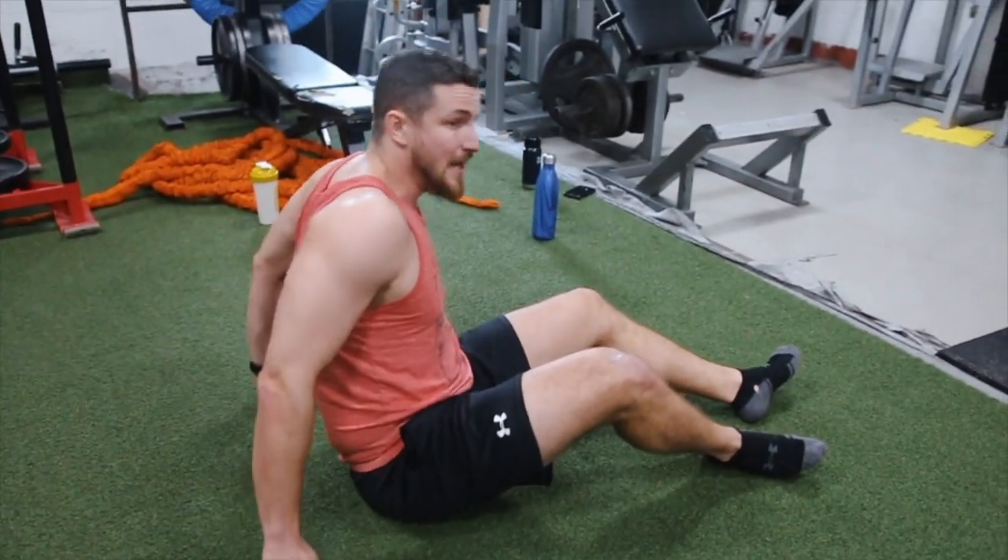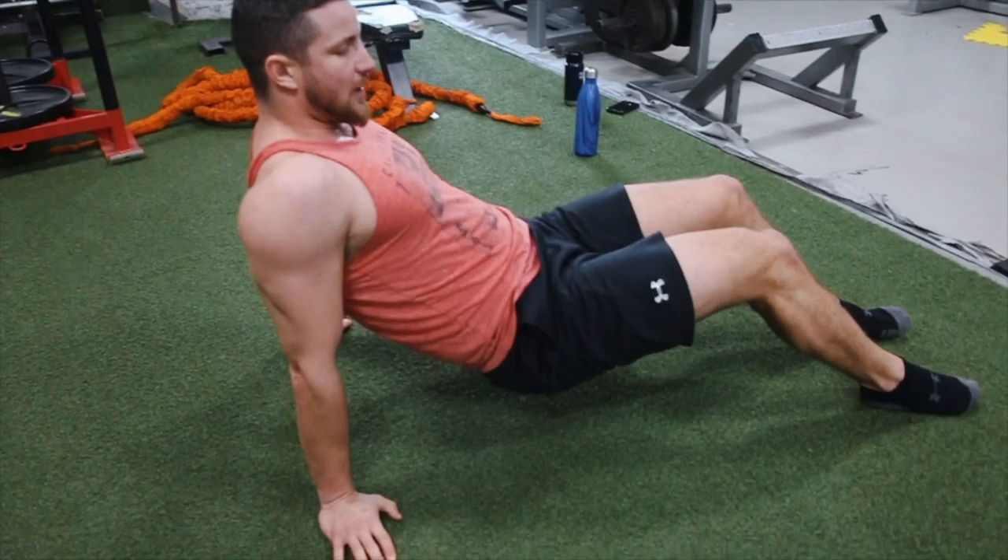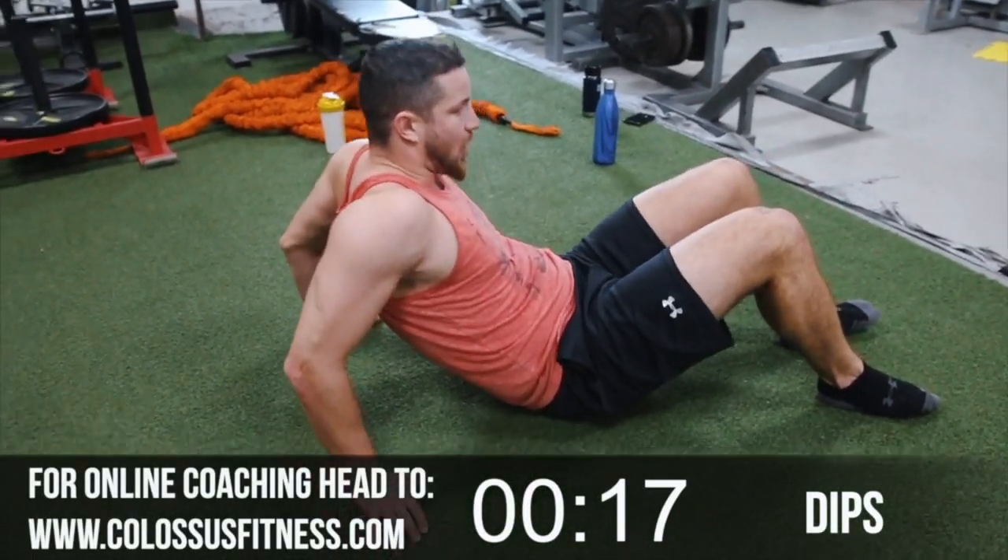Take about 10 to 15 seconds rest, then we go into 15 reps. I'm going to show you the more challenging way — if your legs are out here you get a bit more range of motion and your body has to work harder. Two, three, four, five, six, seven.